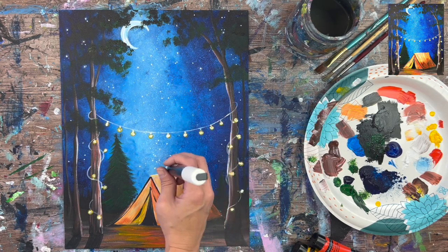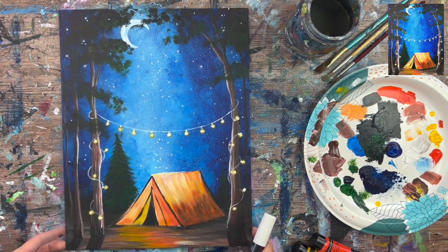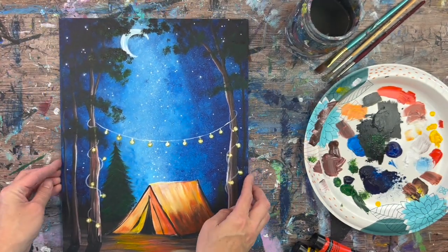This is the conclusion of our 'Let's Go Camping' acrylic painting tutorial. I love camping — it's one of my favorite things to do — so this painting was very special to me. I had so much fun designing it and teaching it to you. Hope that you enjoyed it too. Thanks for watching and thanks for painting with me.